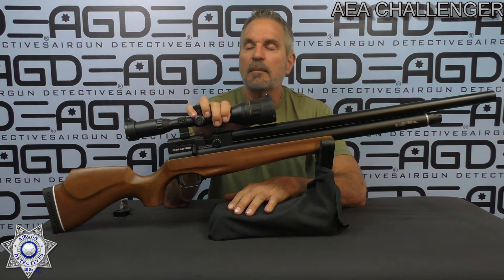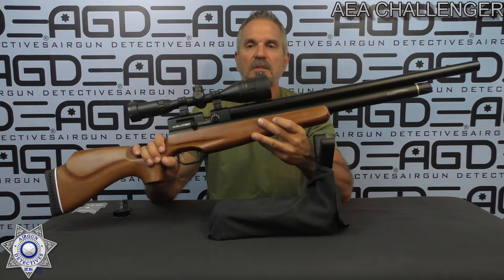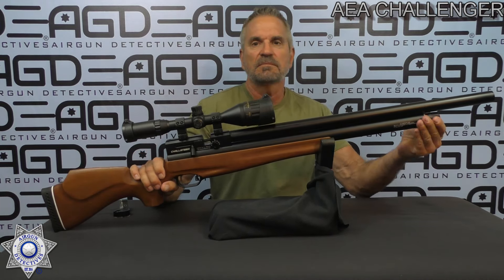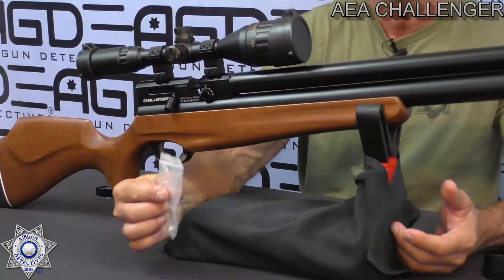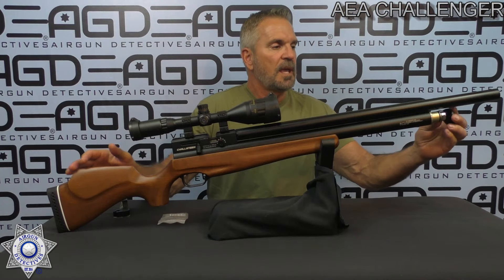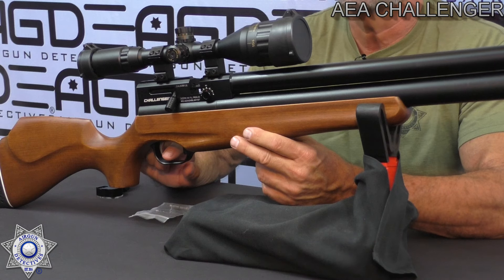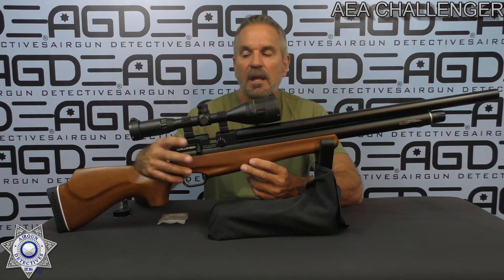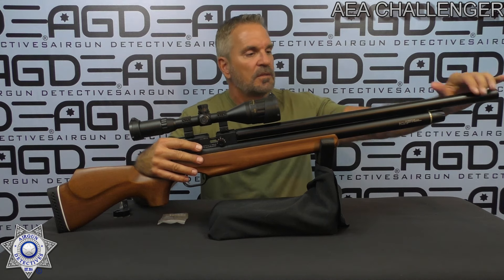They claim it'll shoot about 1000 feet per second with a 25-grain pellet, and we'll test that out as well. The rifle without the scope — this doesn't come with a scope, so I had to put one on — weighs about seven pounds, not overly heavy. You fill it right up front with a little fill probe that comes included. The gauge is also in the front. The trigger is not adjustable, but it does have a manual safety. It doesn't engage automatically each time you cock it, and it can be decocked.